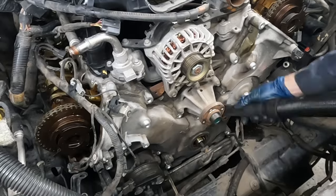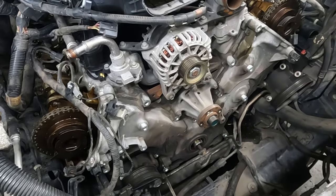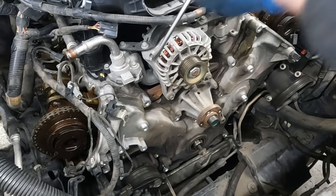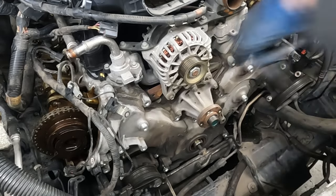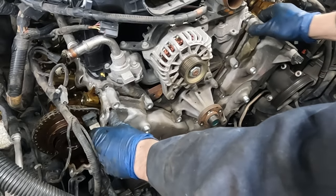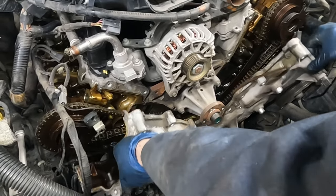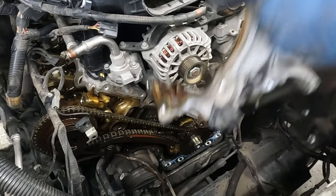Underneath we have four oil pan bolts, two on each side - a ratcheting wrench works really well, maybe a standard wrench to break them first, 13 millimeter. Now vacuum as much as we can. There's a little spot right here we can get a screwdriver in. And that's it. Perfect.